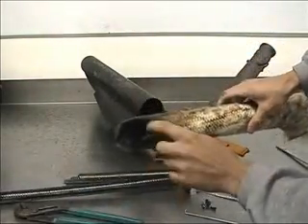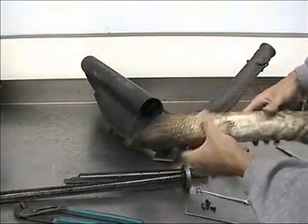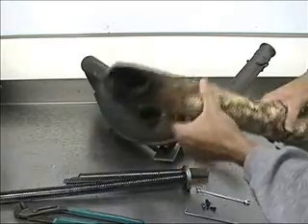As you can see, the exhaust packing has burnt right here. So it's a good idea that we have replaced this one.